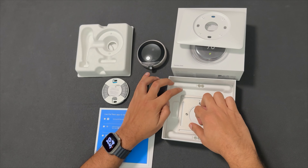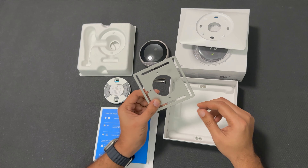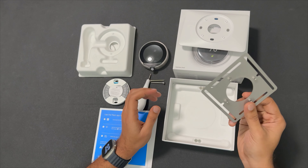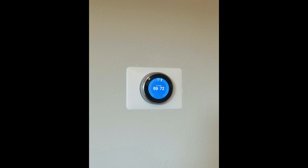We have to remove the back plate and remove the thermostat. If you want to use these plates, we have to cover these plates. This is our unboxing video — let's take a look at the back plate removal.